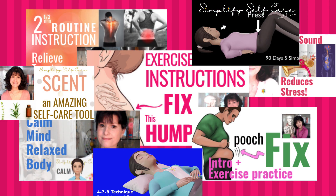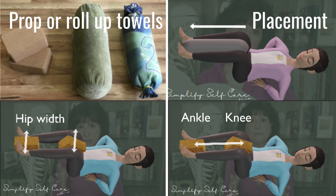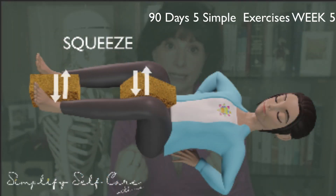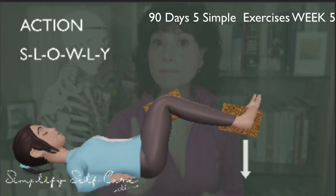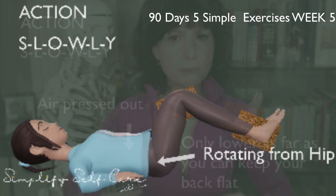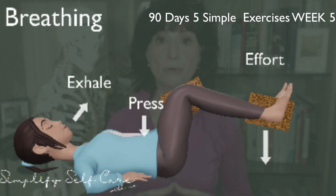There are instructional videos detailing each of the following sequences. Have your prop ready, place it between your knees and ankles, squeeze and hold. For the first exercise, you're going to slowly lower your legs as far as you can go, rotating from the hip. You'll be exhaling.